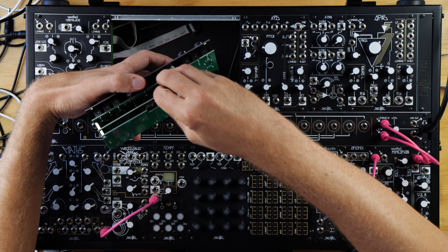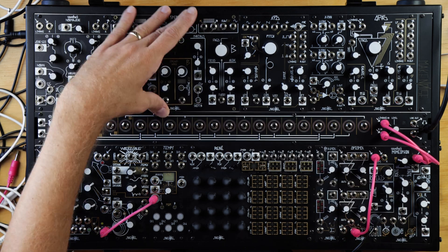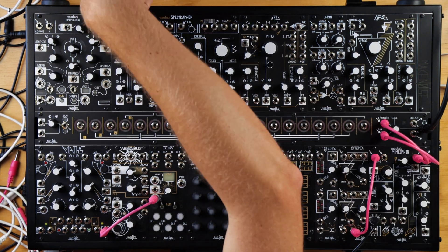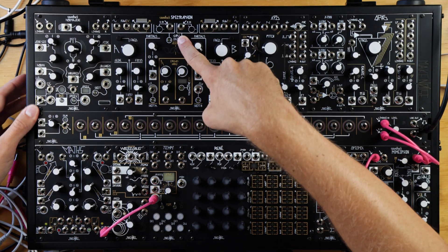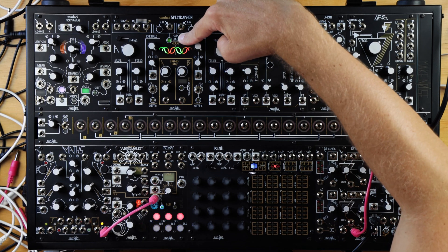Now place the card back into the Spectraphone, install it into the case, and power it on while holding the button for SAM SAO B. This will load the new firmware onto the Spectraphone.